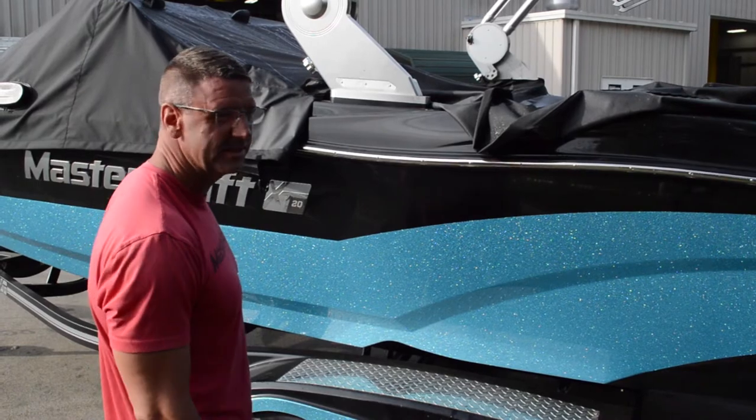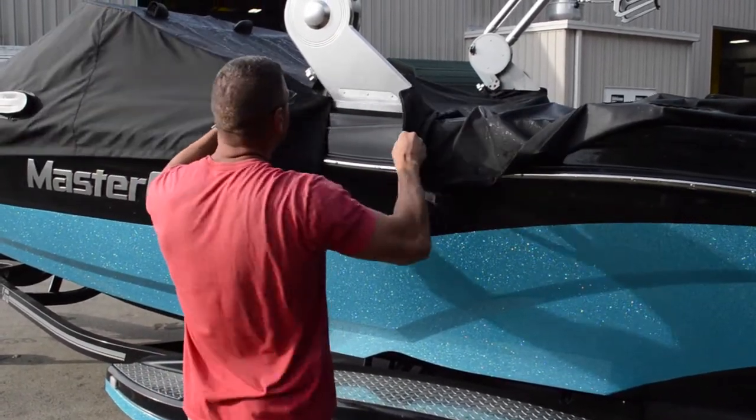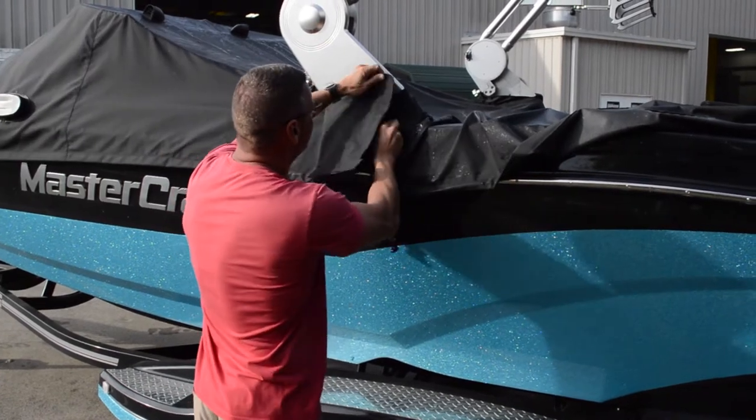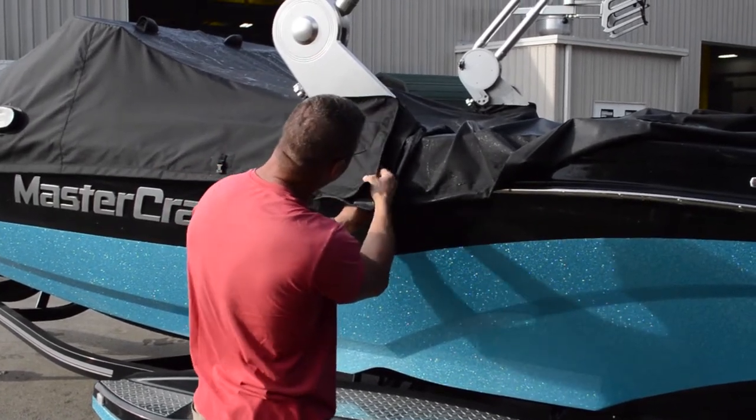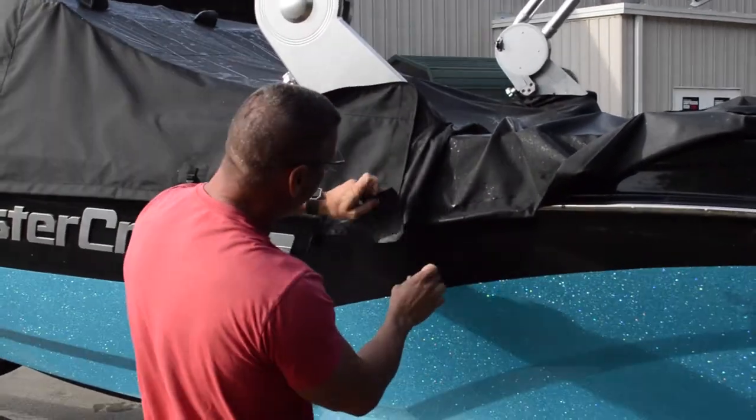We're going to go through the process of getting this cover on correctly on the new covers today. The first thing you want to be important about is make sure that when you're going around the tower leg you get it secured. Make sure you get full engagement on the Velcro — make sure it's all down really nice and tight so that it doesn't pull apart.